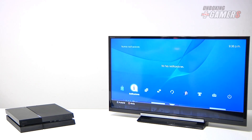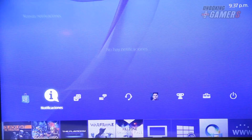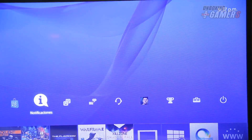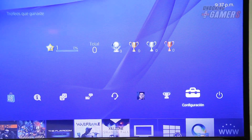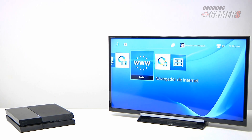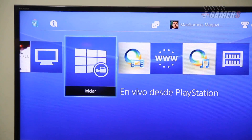Estamos en el menú principal del PlayStation 4, el cual es simplificado comparado con el PlayStation 3 y tiene todo dividido en dos partes: una fila arriba y una fila abajo. En la fila de arriba vemos el acceso al PlayStation Store y varias de las funciones más básicas. En el menú de abajo podemos ver las diferentes aplicaciones y juegos instalados. Por supuesto está la aplicación para ver y compartir los videos, la función que utiliza bastante el botón Share.